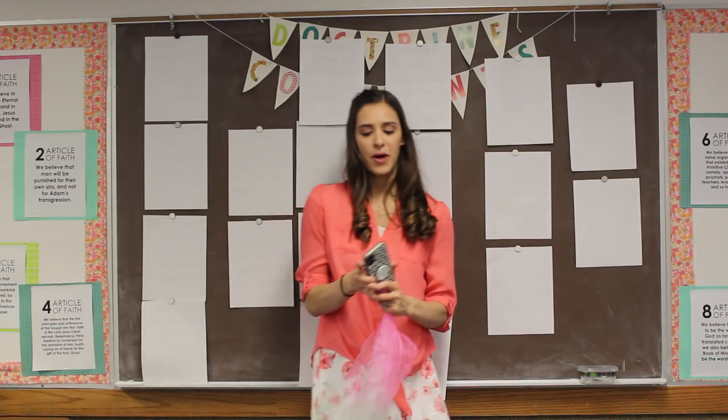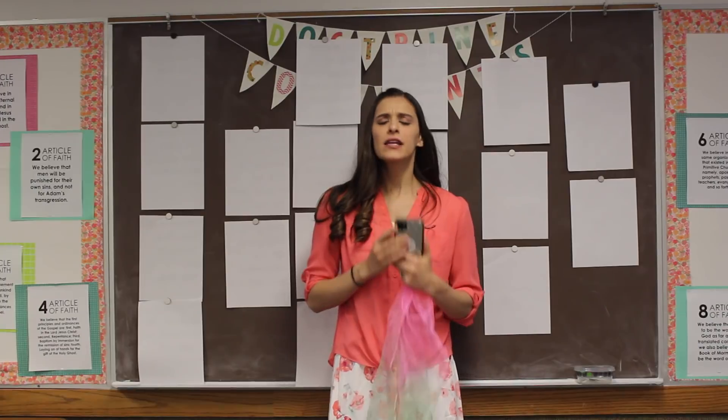Awesome! Give your partner a high five. Way to go, team. It's fun to sing and work with other people.